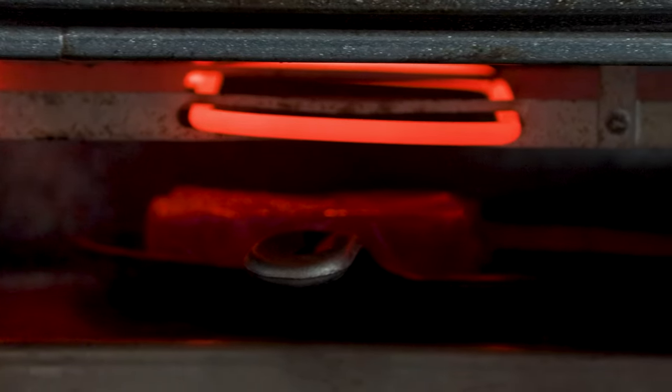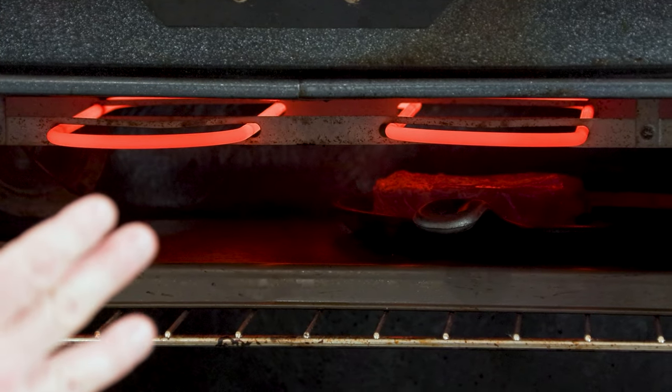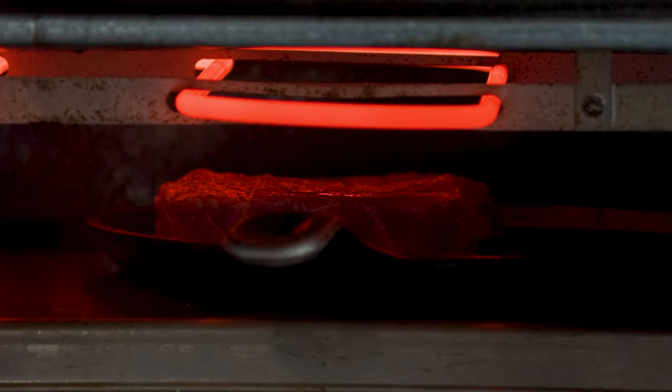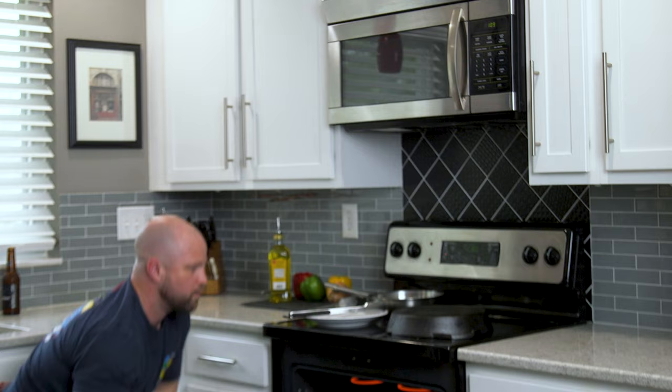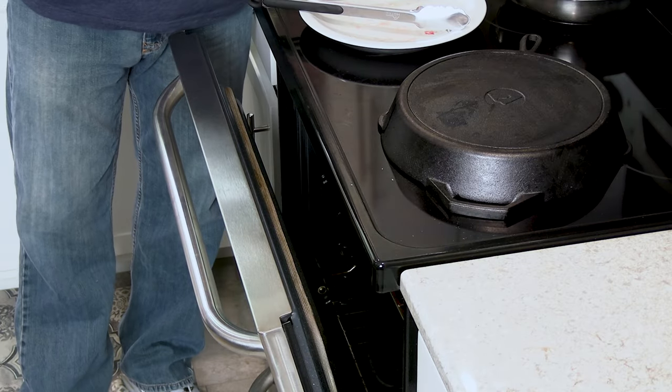There are a couple tricks I want to share from here. The first is placement — you can see there are two different elements, both with two lines running back. It's not a large steak, so I'm picking one heating element and I want to try to get it centered between the two, which is where it is. We're going to close it up — not all the way, leave it slightly cracked — and let that cook for about three or four minutes.